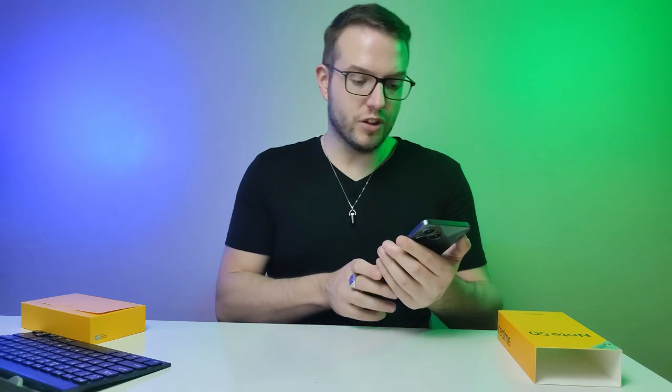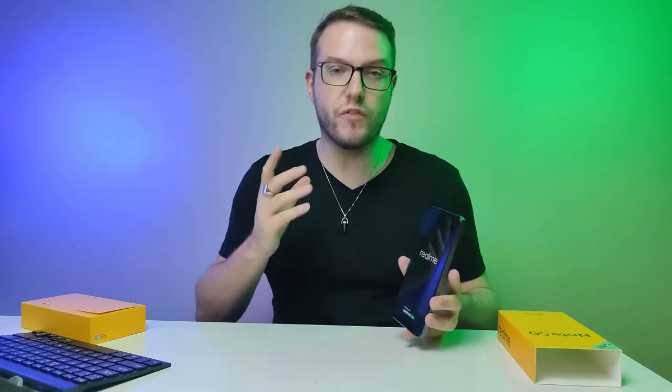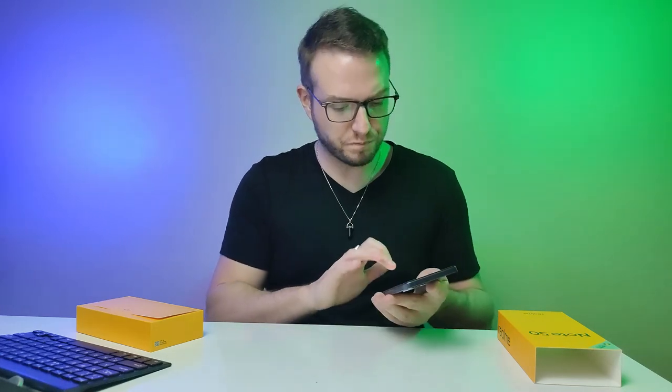Let's turn on the phone and see how long it takes to boot up and set it up for the first time. When it comes to Realme, it runs Android. Looking at the specs, it has a 6.7-inch display — a decent size for most phones. It has a 90Hz vivid display, which I think is okay. I personally prefer 90Hz or 120Hz — I think 120Hz is great but it's an additional feature. At least it's not 60Hz, which I think is a bit too low.